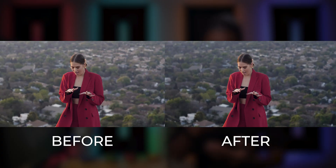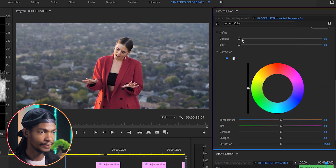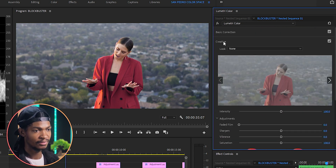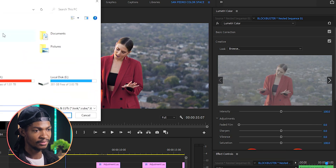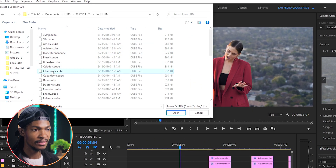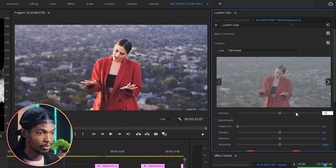Next we'll add our color grading. I'll add another instance of Lumetri Color, go straight to the Creative section, and add a look using the LUT called Chamois — you can download it in the description or in your download resource folder. I'm going to reduce the intensity to 70 percent.